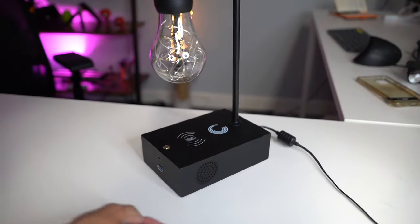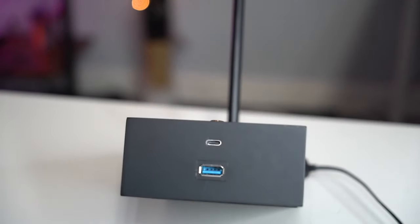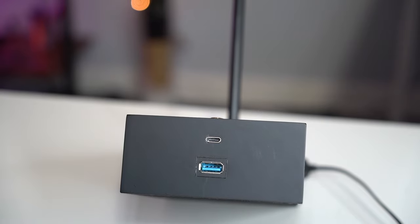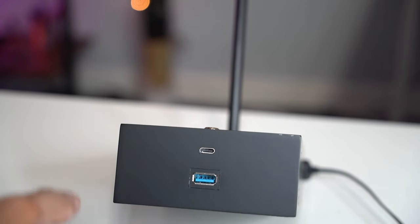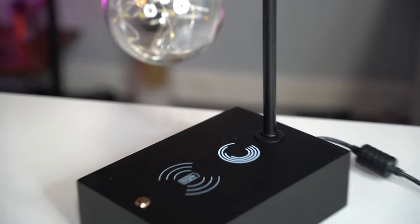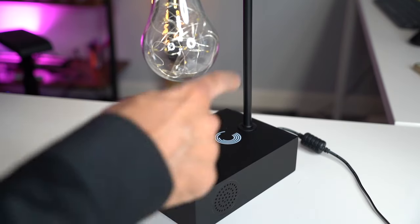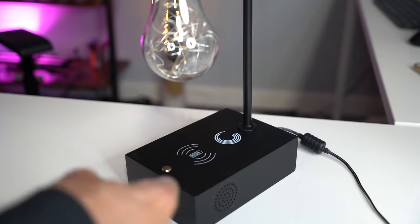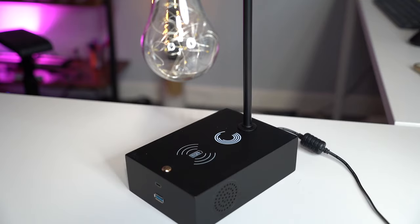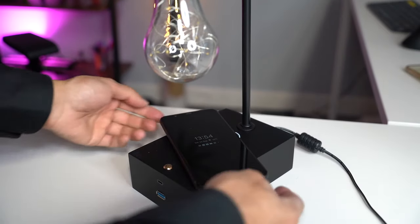Let's talk about the base. There are a couple of ports on the base: there's a USB-C port and a traditional USB-A port to charge your phone, so if you want a cable you just plug it in. There's also a wireless charger built in — it's rare to see a floating lamp with a wireless charger and USB ports. The designers of this product have really thought about the little details that make a big difference.